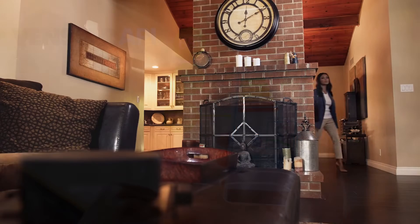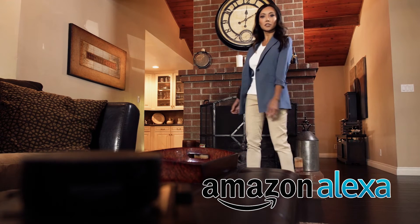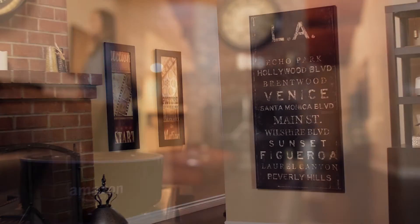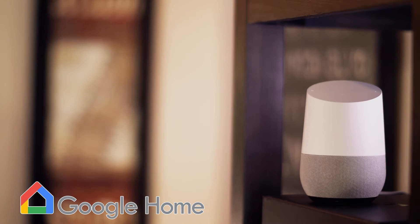The Explorer Mini also works with popular voice assistants, such as Alexa. "Alexa, lower the home temperature by 2 degrees." "The AC is set to 70." And Google Home: "Hey Google, raise the temperature by 2 degrees." "You got it. Setting the thermostat to 74 degrees."